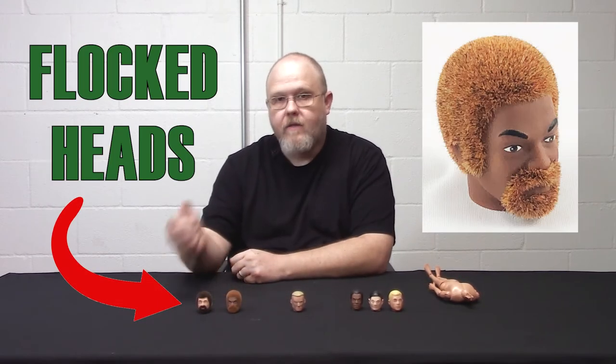What's happening is people are getting the flocked heads and trying to put them onto the body, and it's not fitting. People are trying to use brute force — pushing it down — and guess what happens? The flock comes off, and next thing you know, we have a service order. I'm going to show you the do's and don'ts of working with these bodies and heads, and then show you what you can do with the flocked heads.